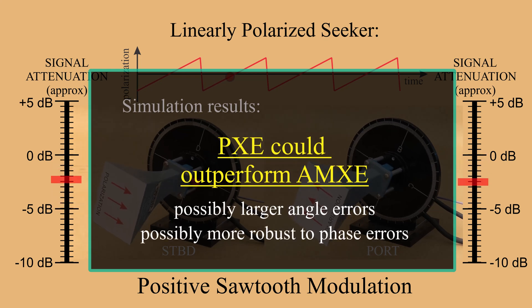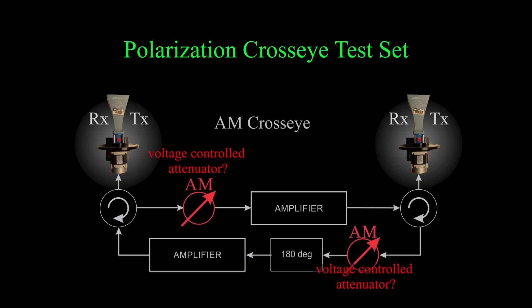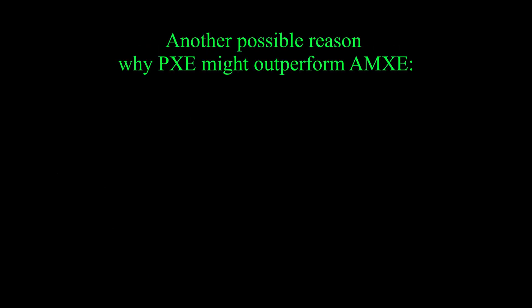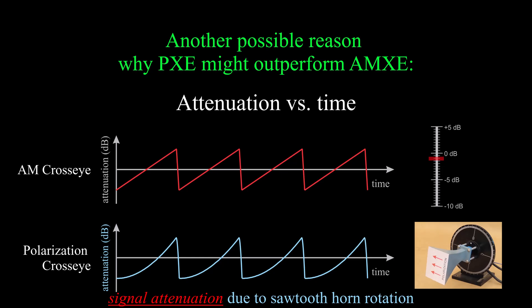Based on simulation results, polarization cross-I could cause larger angle errors compared with identical modulation AM cross-I if the AM cross-I system uses voltage-controlled or digital attenuators. In that case, the attenuators' insertion phase could change slightly as the amplitude of each is adjusted — this wouldn't happen in back-to-back polarization cross-I tests because the attenuators aren't used and their insertion phase is constant. There's also another reason for a difference: the attenuation versus time profiles are different if the modulation waveform is applied to the polarization angle instead of the attenuation.